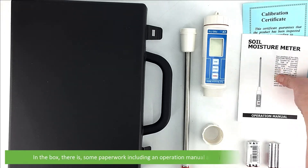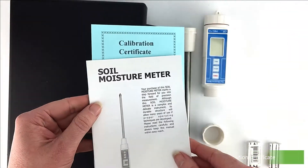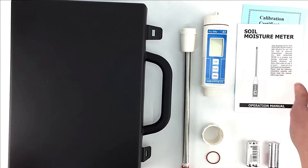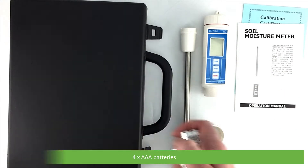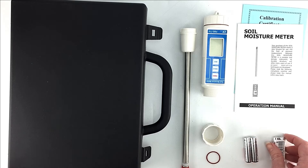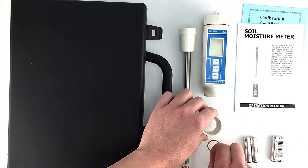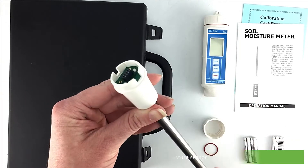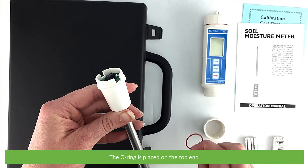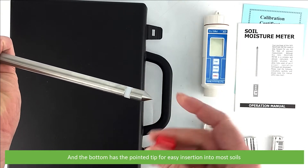In the box there is some paperwork including an operation manual and calibration certificate, four AAA batteries, an o-ring and sensor collar, and the heavy-duty 20 centimeter soil moisture sensor. The o-ring is placed on the top end and the bottom has the pointed tip for easy insertion into most soils.